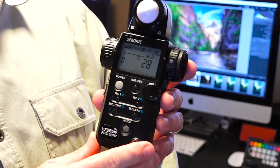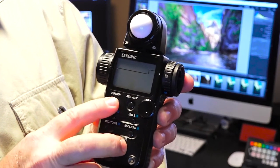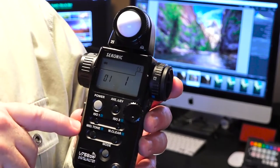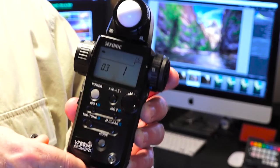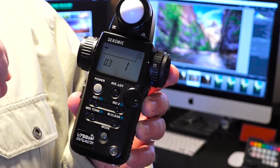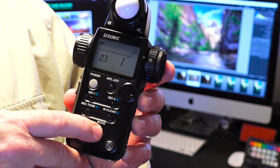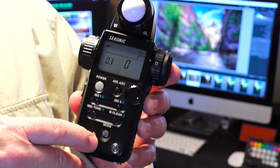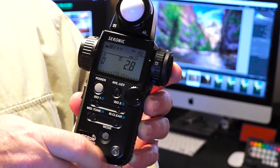You set the meter in tenths of a stop by going to the custom function. To do that, power off, then hold in the mode button and power on. You'll see a different readout — it says CS in the upper right-hand corner. Spin the jog wheel until you see 03. What you want is for it to show 030 — that's tenths of a stop. If it's showing 031, that's thirds of a stop. If it's showing another number, tap the mode button to cycle through the choices until you see 030. Then power off and power back on, and now the meter is reading in tenths of a stop.